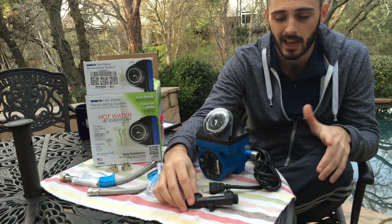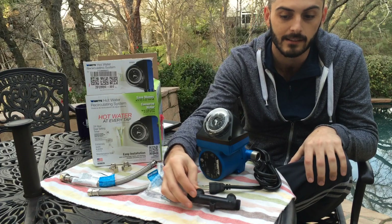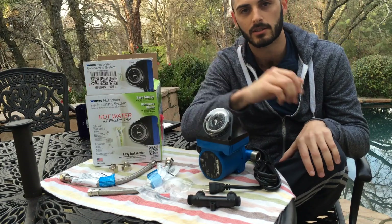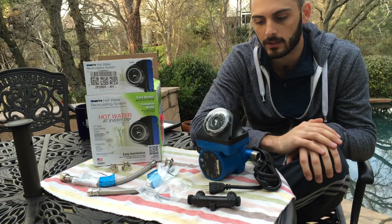The pump goes by the water heater and the sensor valve goes under your sink. I'm also making an installation video to show exactly how easy it is — you don't need a plumber, just a couple of wrenches, and anyone can have it installed in about 30 minutes. I'll link to the next video — thanks for watching.